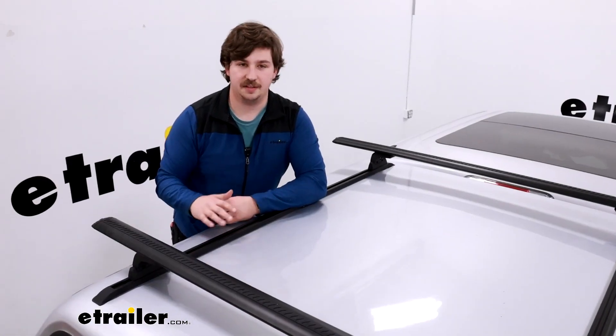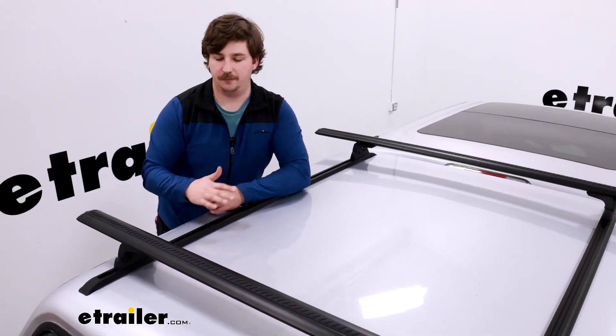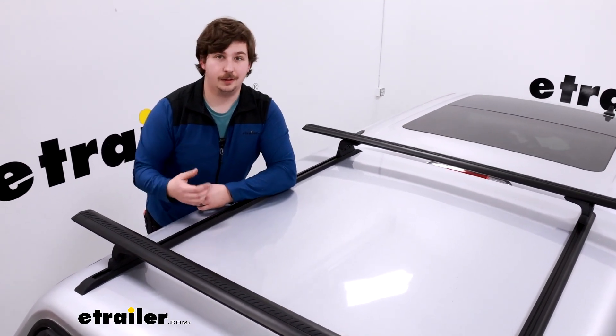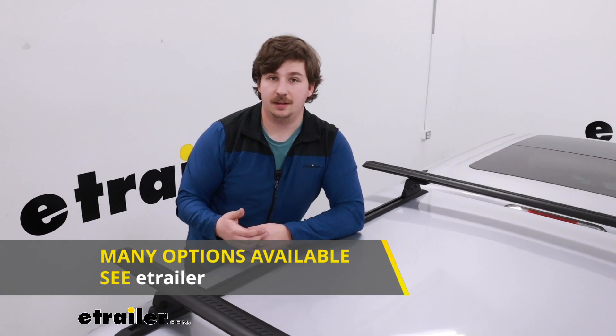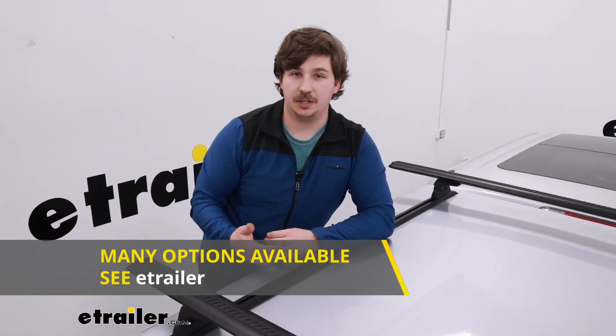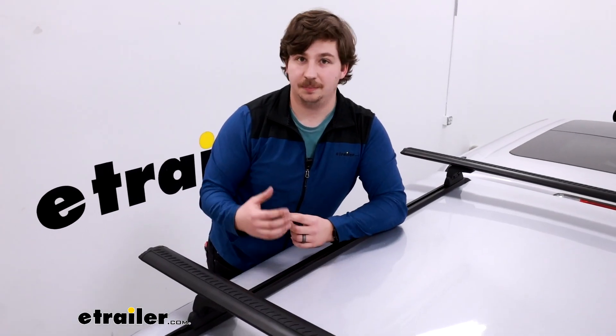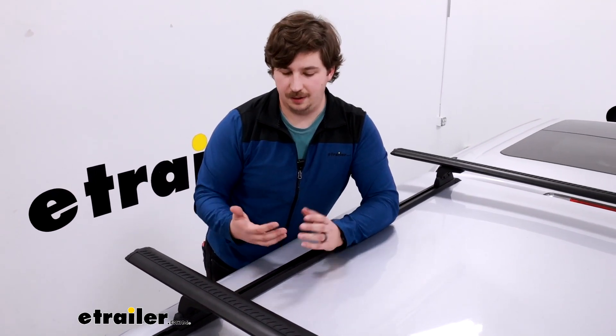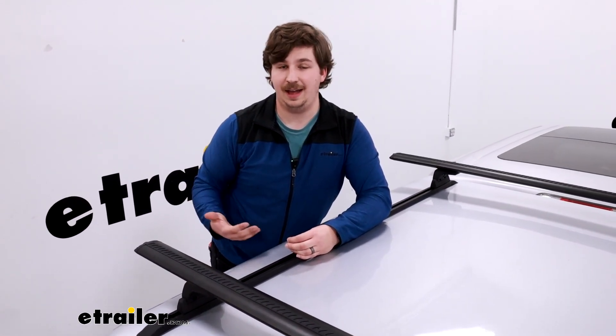What you're seeing here is a fully assembled system from cross rails to roof rack, and you can find complete kits on our site if that's what you're interested in. Or, depending on your truck, you might find that piecing it together by individual part number is the best option — for example, in the case of a short bed truck where most of the kits are geared towards longer beds.